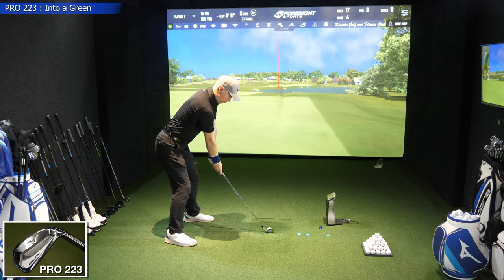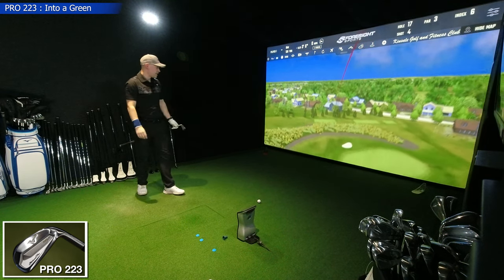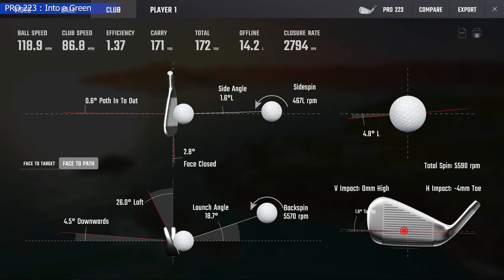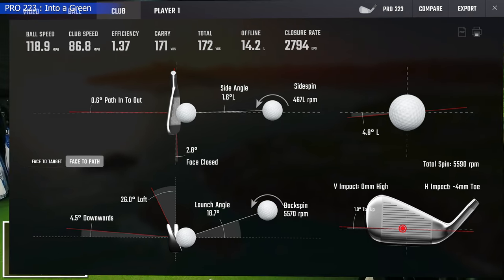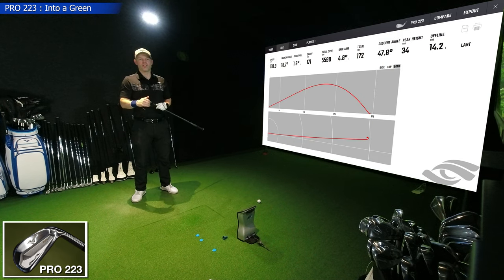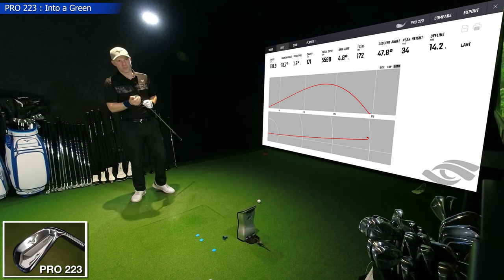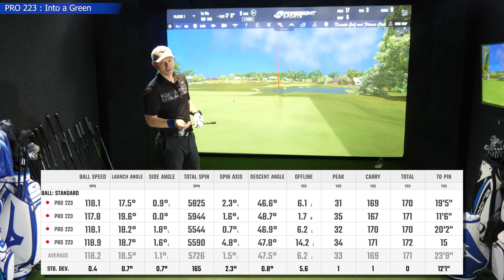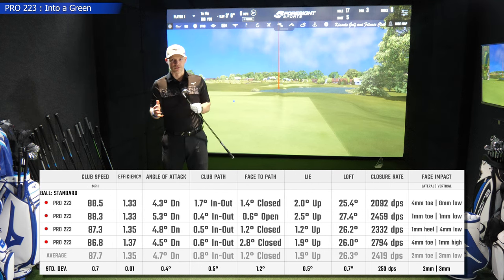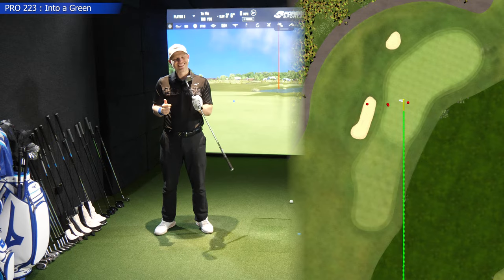One more shot, then we'll flick over to the 243. That's definitely left — that's the bunker. Path pretty good, face not so good: 2.8 shut, that's the reason it went left. Bunker is safer than the drink, but it's going 34 yards in the air and 48 degrees descent angle — so if it had hit the green it would have absolutely stopped, but poor face control meant it went into the bunker. Right, let's flick over to the 243 and see how different it feels compared to the 223.